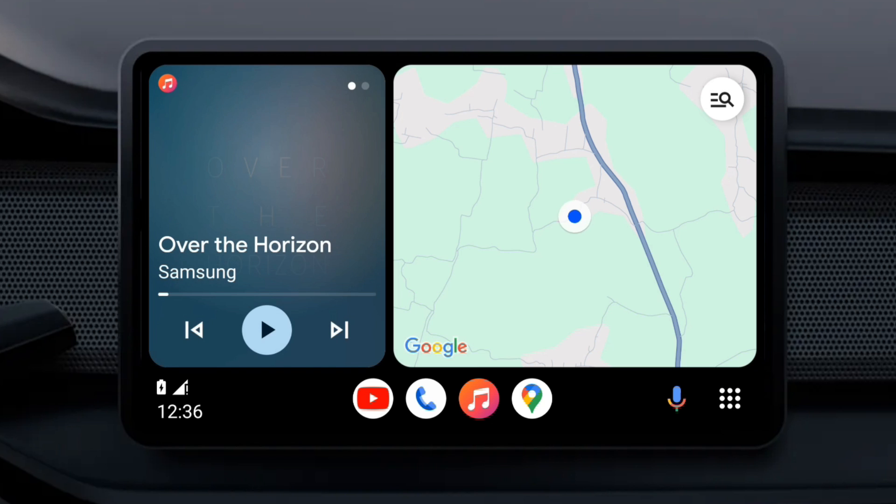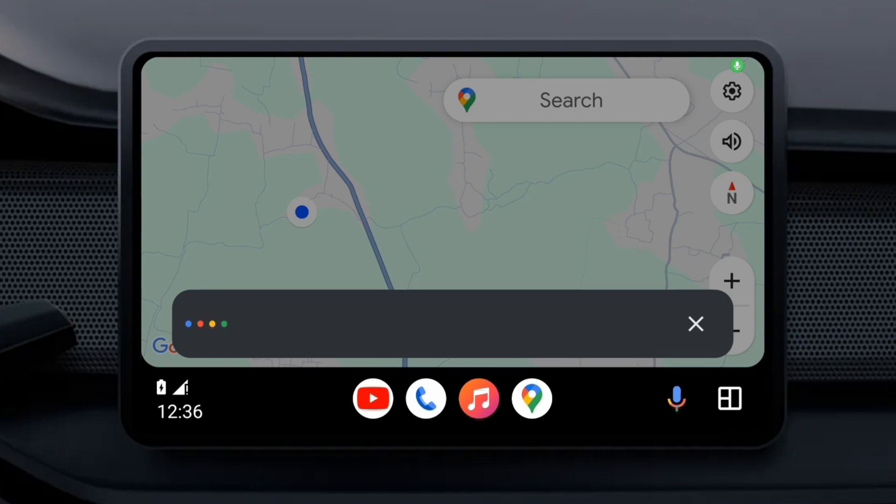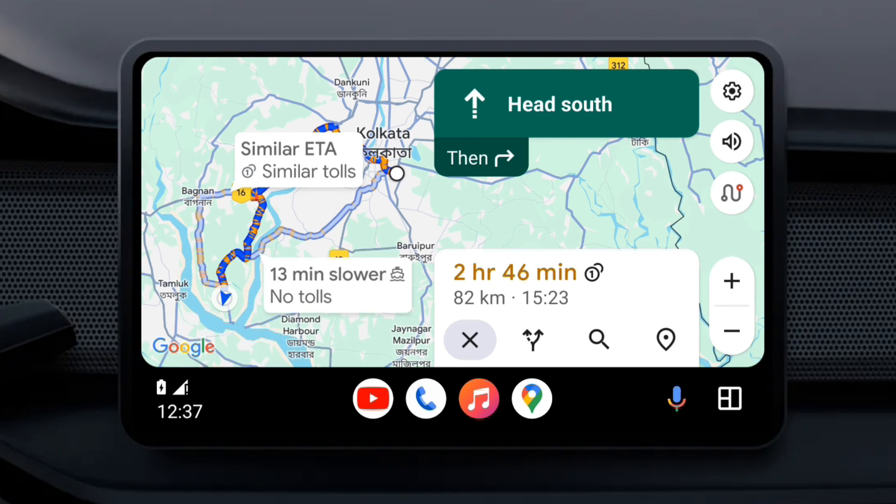But what if your car is old and doesn't have a compatible infotainment system? You are in luck, because there is a way to add it using an old Android tablet that you may already have lying around. In this video, let's see how you can use any Android tablet as an Android Auto car head unit.